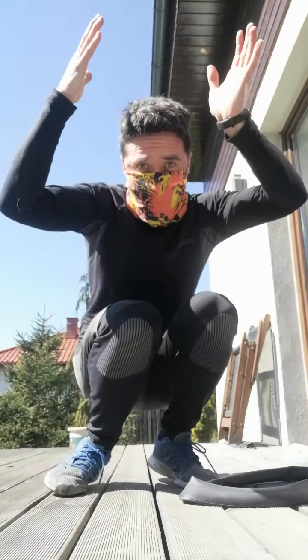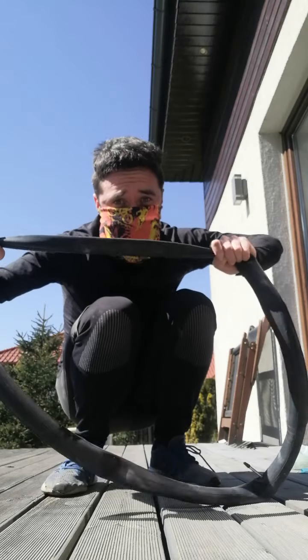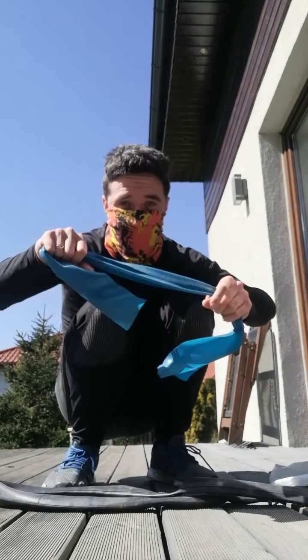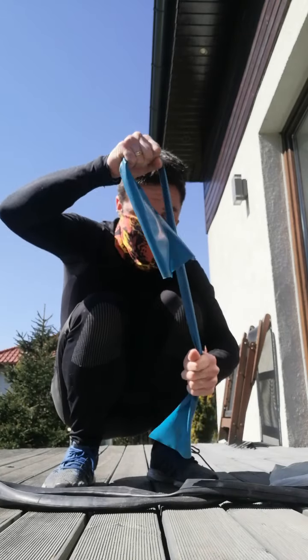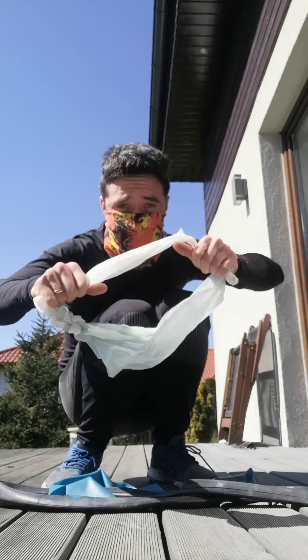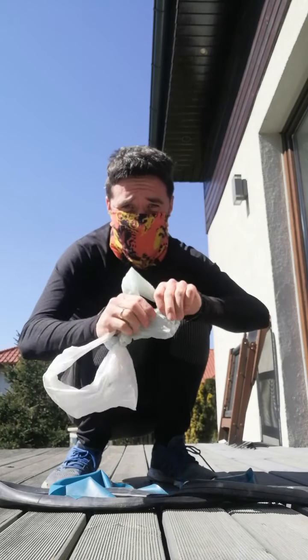Hello, good to see you guys today! We need an inner tube, a resistance band from a bike, or a teraband — a kind of tape which you can practice with using your hands — or some plastic bags, which you can also practice with.